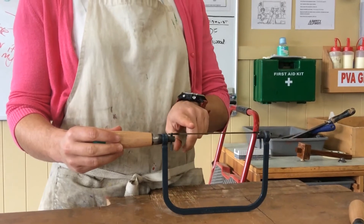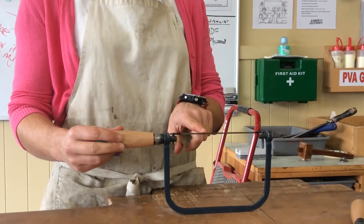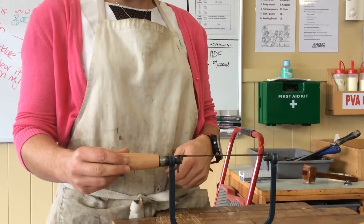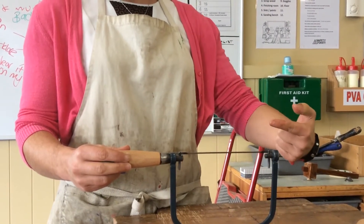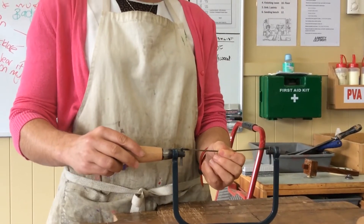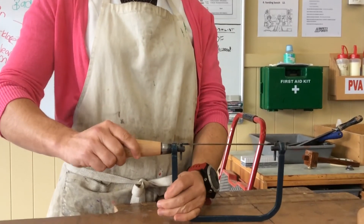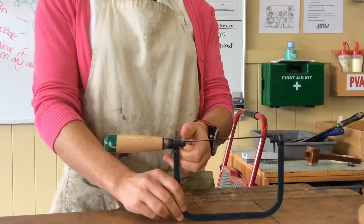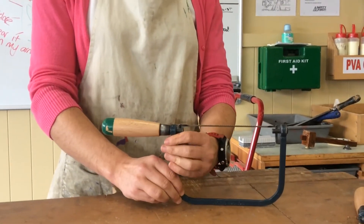At the moment, I've just grabbed this one from the cupboard and I can see two things. Firstly, I can see that the teeth of the blade are pointed forwards, and I actually want those pointed back towards the handle. The other thing I can see is that there isn't very much tension on here, because if I go to turn the handle, my pins on my tool are turning fairly easily as well.